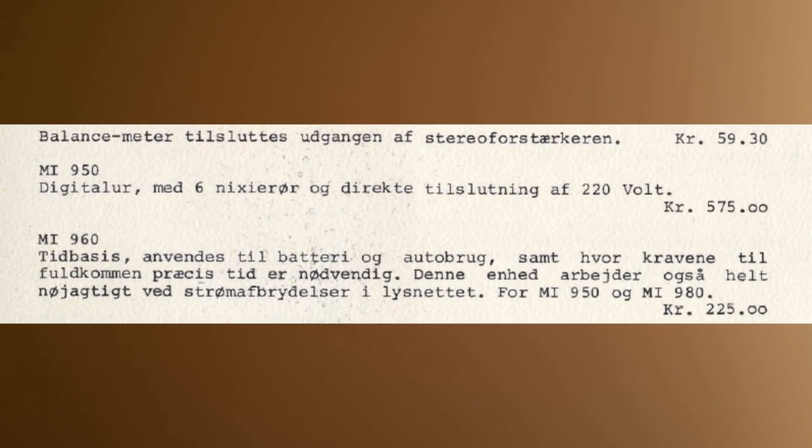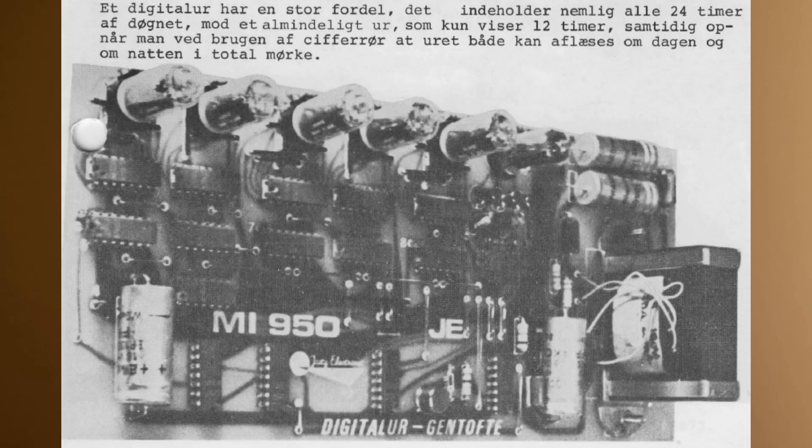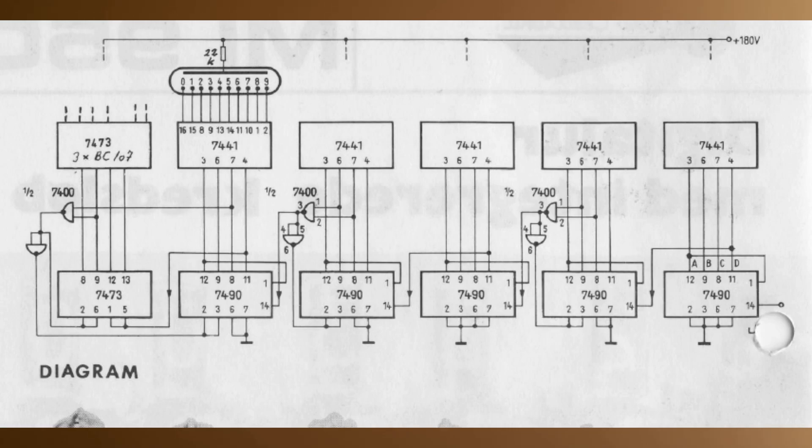While I was looking at the PDF from the internet I also found a price tag — 575 Danish kroners in 1976. That is five times more in today's money due to inflation, so that would have been a very expensive kit. The PDF file is of course all written in Danish. On page two there's a really funny text — it says this digital watch has the advantage that it consists of all 24 hours of the day, where a normal clock only contains 12 hours. I love it.